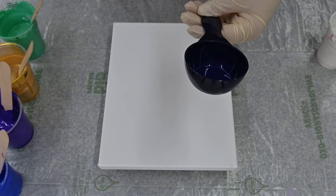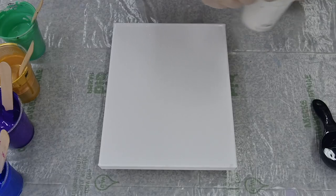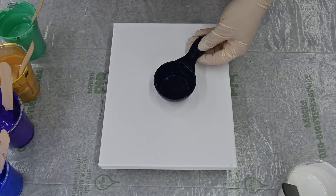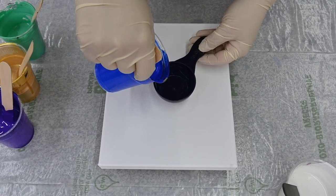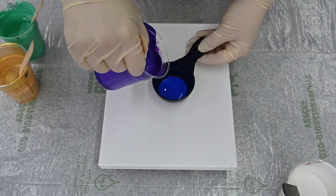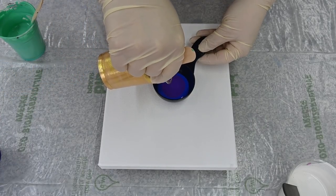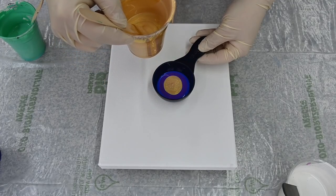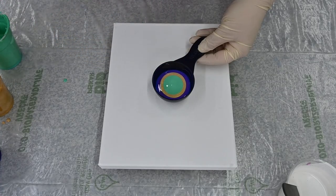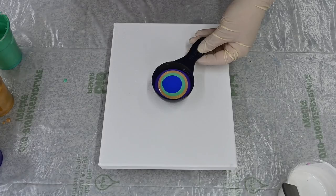I just grabbed this scoop today — it's a quarter-cup thing — and I will just pour some paint into it. I'll start with some ultramarine blue, some cobalt violet, some gold, turquoise green, and ultramarine again. I will just try to flop paint today on the canvas.